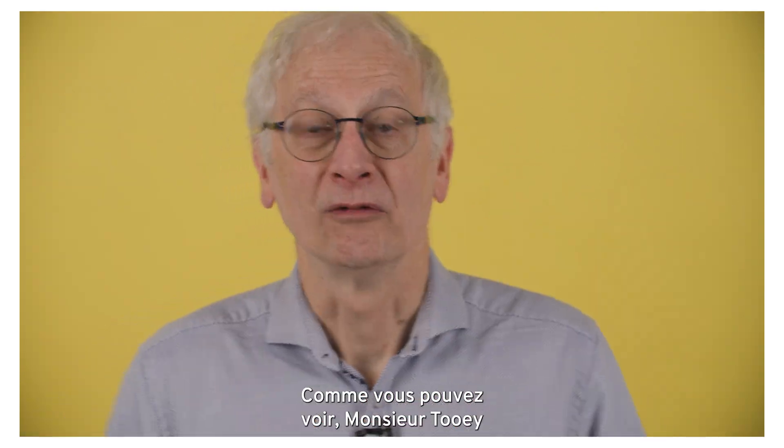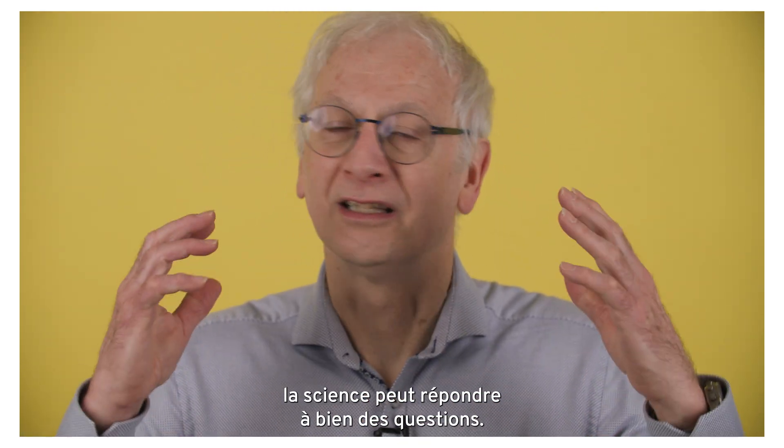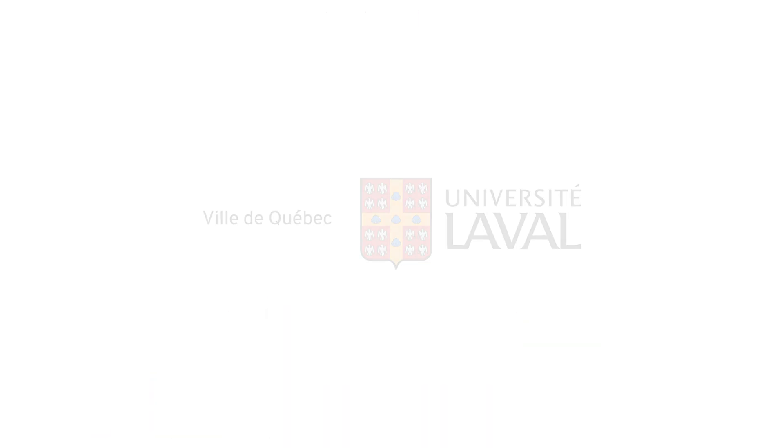And we'll go back there to make sure. As you can see, Mr. Tuohy, science can answer a lot of different questions. Thank you.